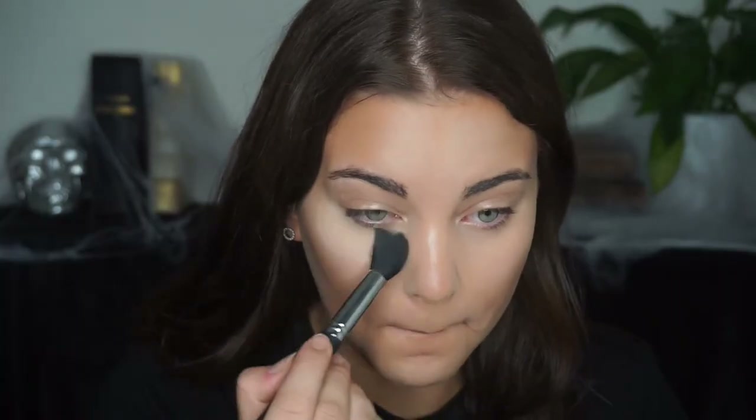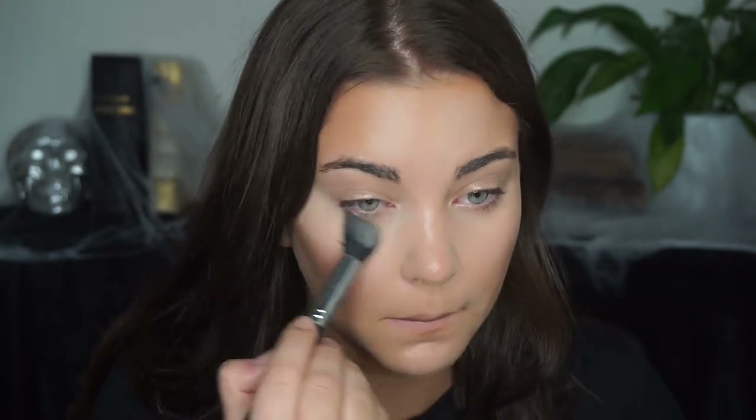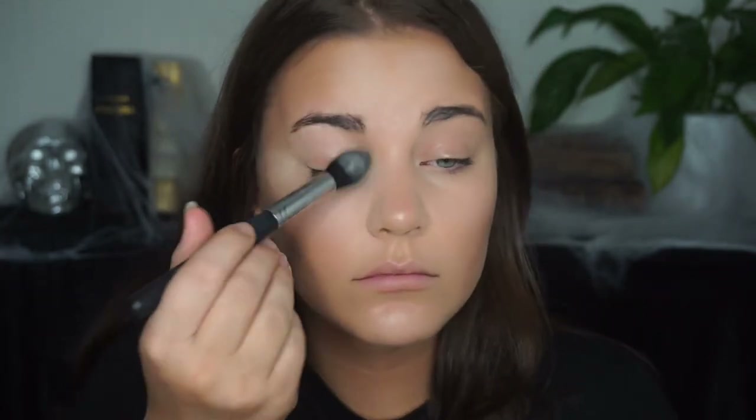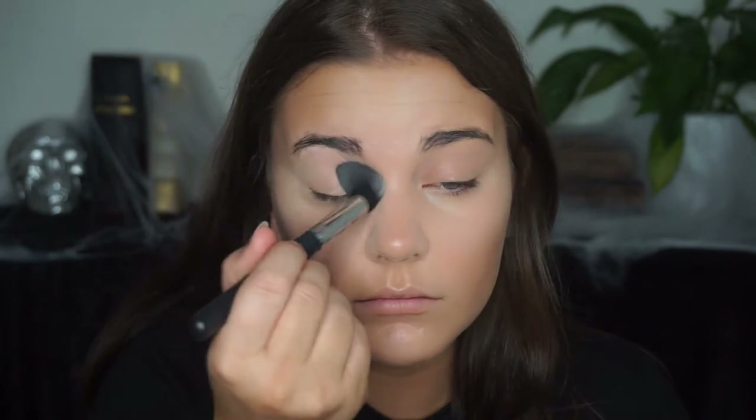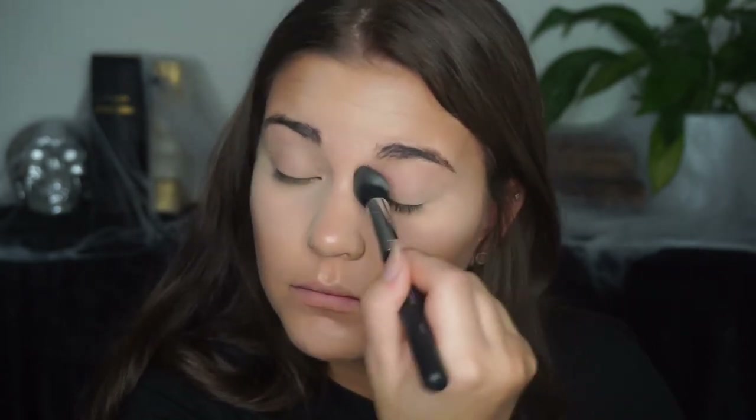Then I'm just setting my under eye area with some translucent powder, and also the other places where I need to prep for the rest of the makeup, because I'll be using a lot of powders and they'll go on a lot smoother if everything is set down with translucent powder.